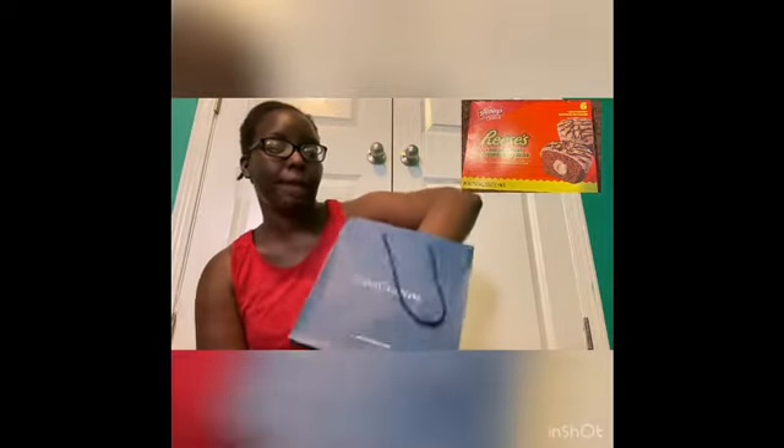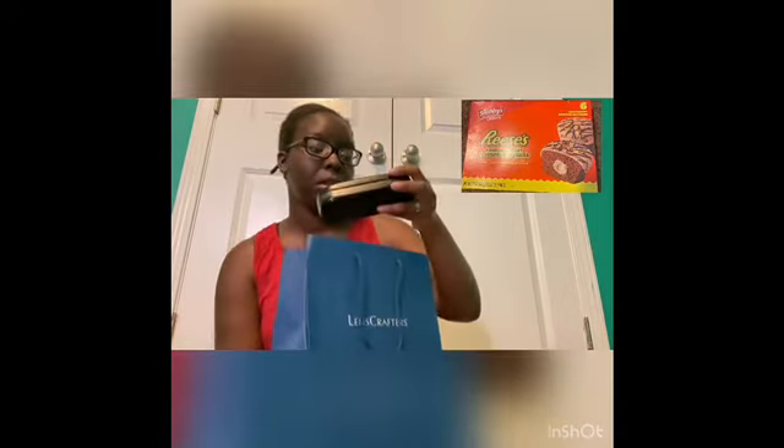I did get my glasses — I'm excited! This is the bag they came in and this is my glasses case. Yeah y'all, I'm excited, got my glasses back. It's exciting y'all!